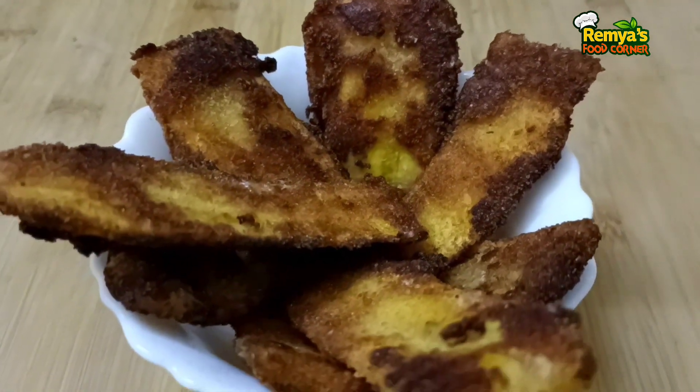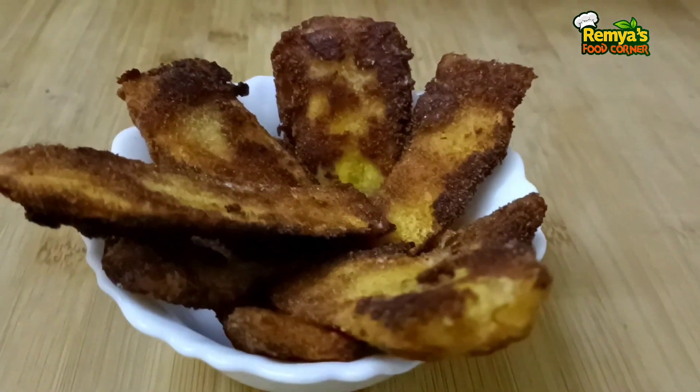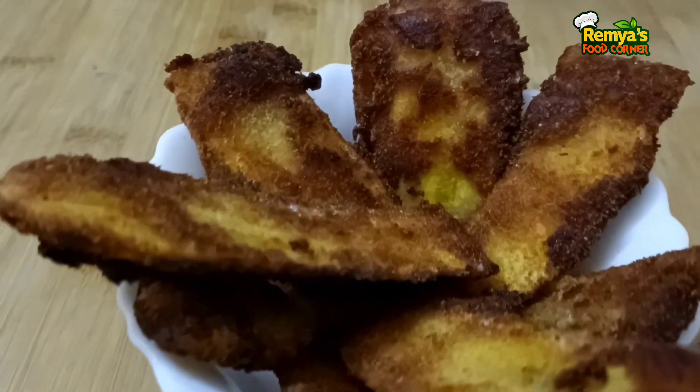Hi friends! Welcome back to the channel! Today we are going to make a recipe in 5 minutes.